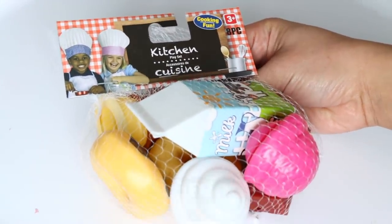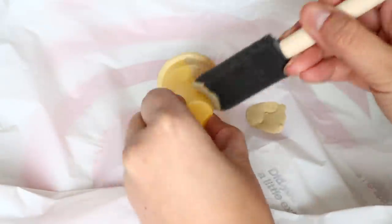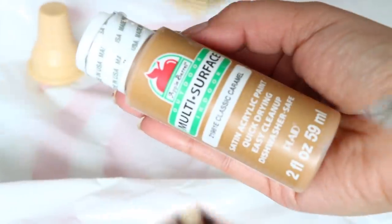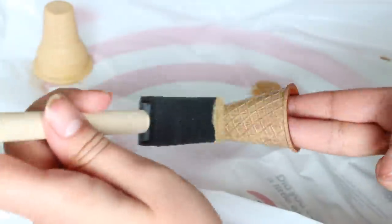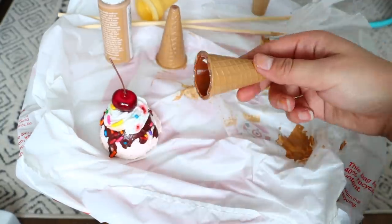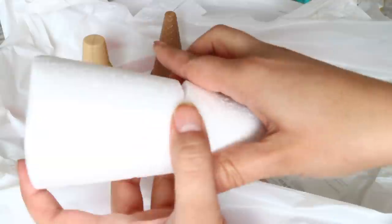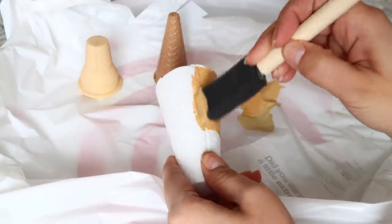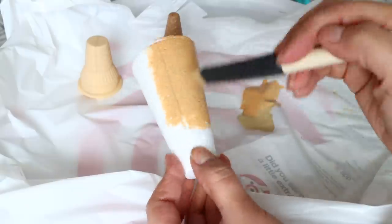For ice cream cones, you can buy fake foods from Dollar Tree in the kids section — there are two ice cream cones in the set. I painted mine using Apple Barrel in Khaki and Classic Caramel, then glued ice cream scoops on top. You can also make bigger cones from those foam tree-shaped pieces from Dollar Tree — cut them in half, use the tapered top, and paint it. Don't make the bottom too pointy or it'll fall over.